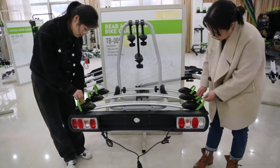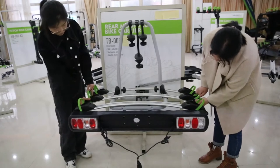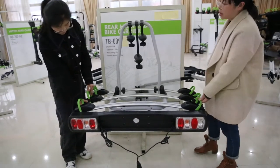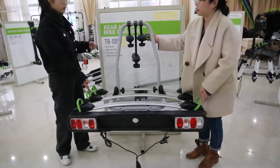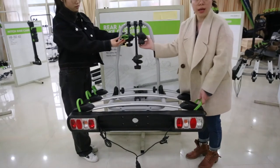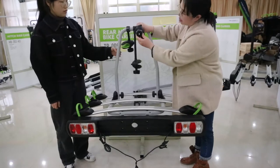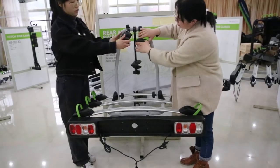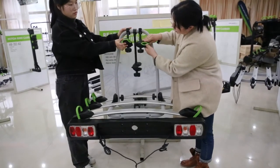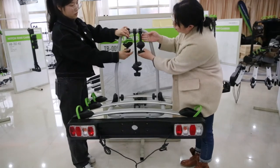You can see the strap — it is also adjustable by pushing the button here. The color of the strap and the color of the clamp are customized, you can pick the colors you like. The clamp here can secure the bike frame and it is also adjustable. The arm is made of PP plastic.